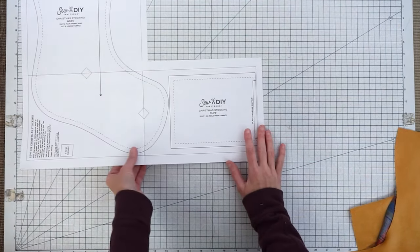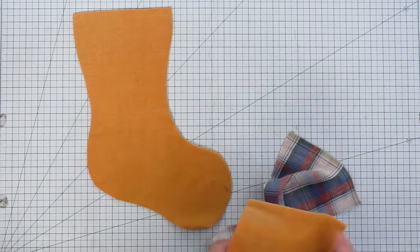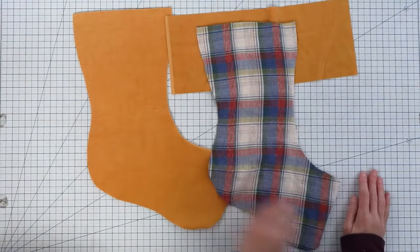I already have my fabric cut out. I'm using gold for my main outside body and for the cuff, and then a plaid for my lining.